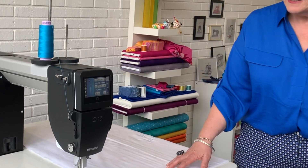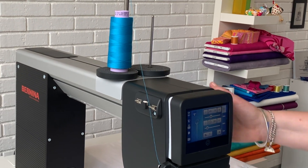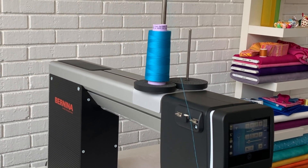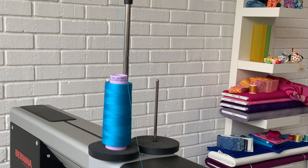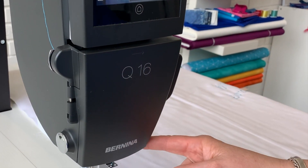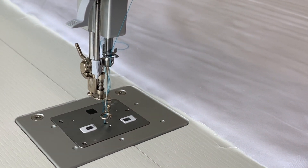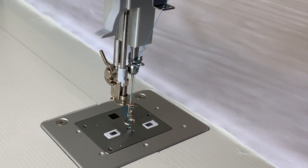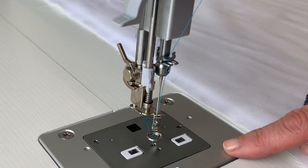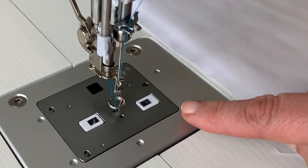First of all, we're going to come around to the front of the machine and you can see that everything is at the front. You've got the easy threading path coming down, and you don't even have to open the front cover to thread the machine — right down to the wonderful needle threader. As we work down further, you can also see our Bernina stitch regulators. We have two here, and they're nice and close to the needle, making sure you get a wonderfully regulated stitch.